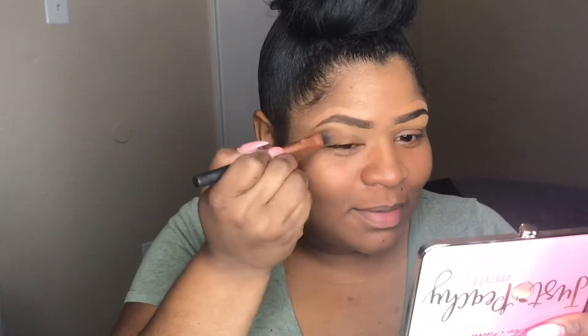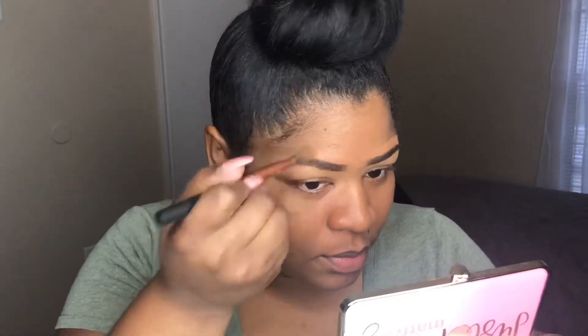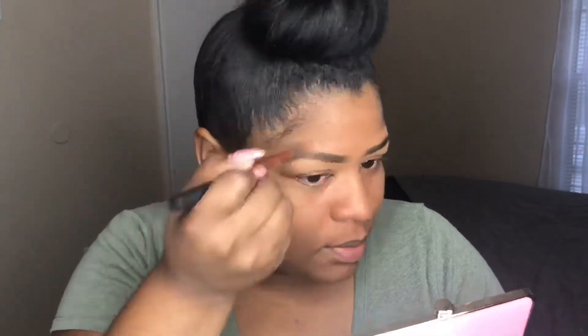Here you just want to take your Real Techniques foundation brush and blend out the bottom portion of the eyebrow — blend, blend, blend. Then you just want to take the foundation brush and blend out the top portion of the eyebrows on both sides of the concealer, and blend out the front part of the eyebrows so that you have that gradient effect.